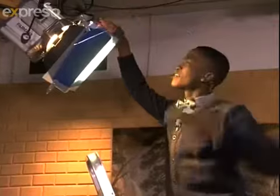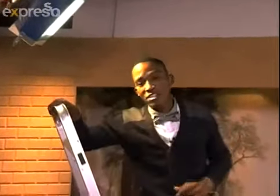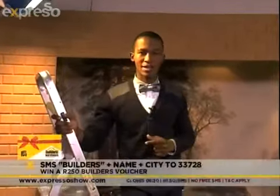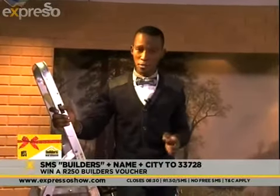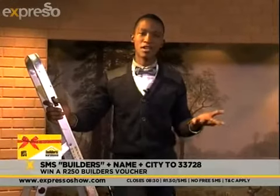If that inspired the DIY person in you, you're right on time because our friends at Builders want to give you the chance to start your DIY journey by offering you a 250 rand voucher from Builders. Simply SMS the keyword 'Builders' including your name and city to 33728, and that voucher could be yours.